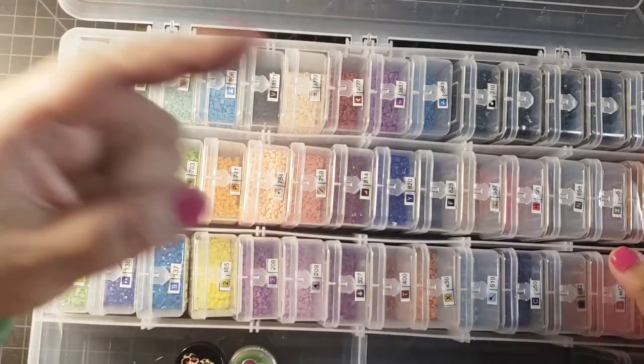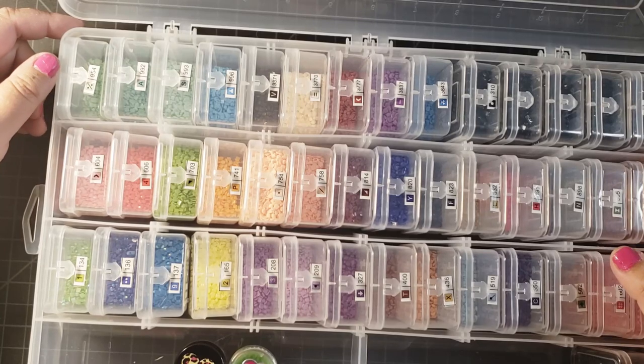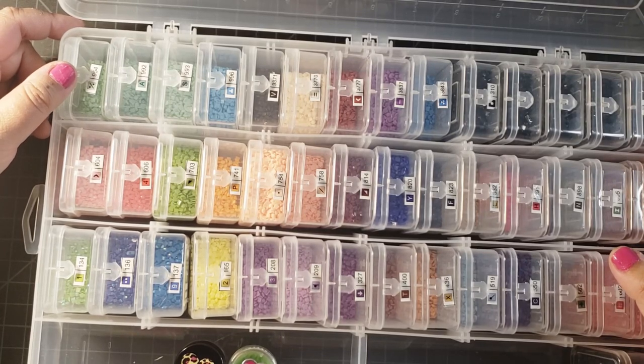If you're new here, go ahead and click the subscribe button. I post diamond painting videos on a regular basis and I'll see you guys in my next video.